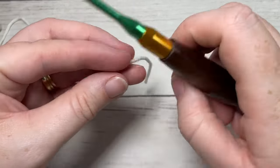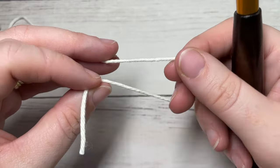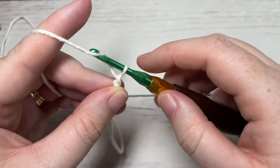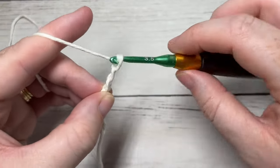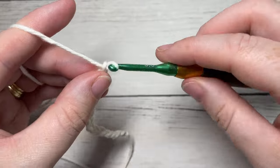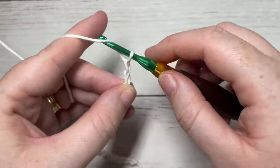Our ribbon tree today is worked in rows — really only one row to be exact. What we're going to do is start by making our slipknot and then working a foundation chain of 122 chains. If you'd like to change the length of your ribbon to make your tree smaller, taller, or shorter, you'll need a multiple of six stitches plus two for your foundation chain.